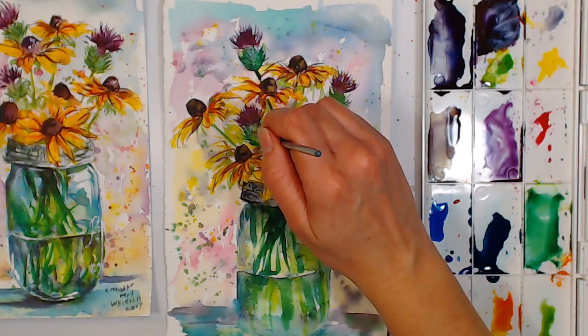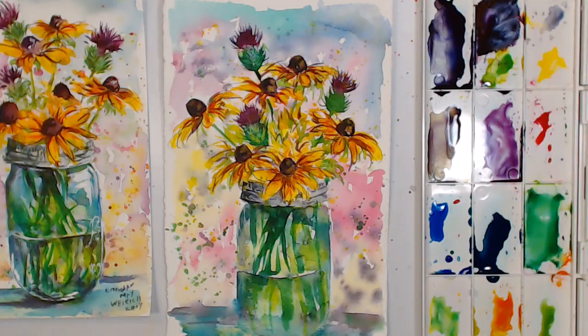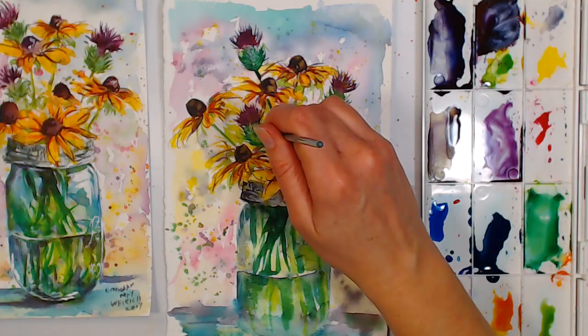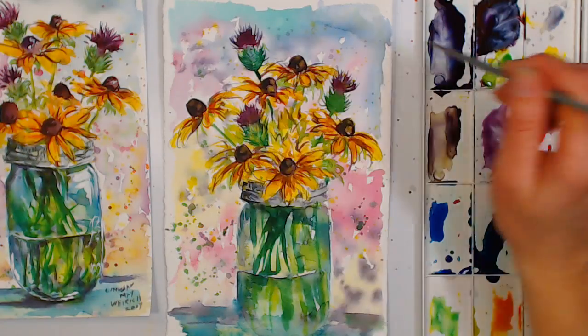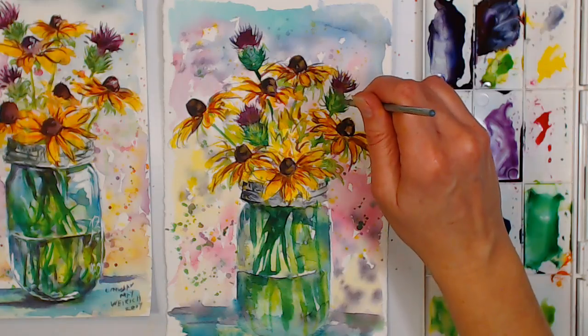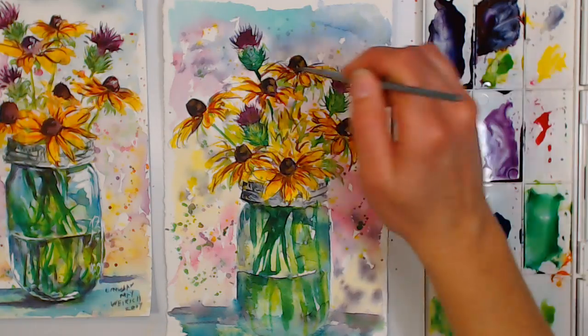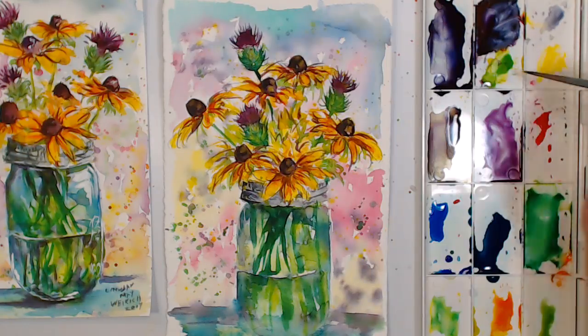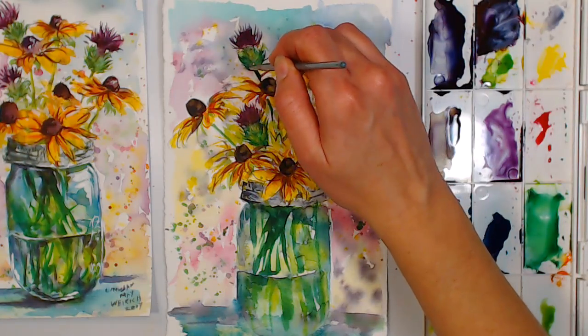Polly Wineman asks about brushes by Cinnamon Cooney. I haven't used them — she was going to send me some but there was a hurricane and other things got in the way. I'm sure if Cinnamon says they're good she wouldn't put her name on something junky, but I don't paint in acrylics very often.